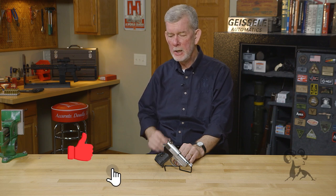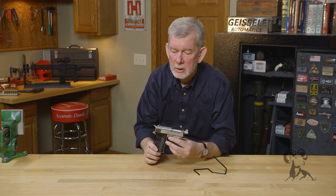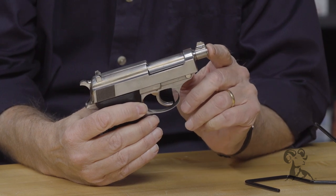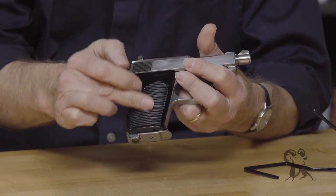Steve from Brownells here with another gun from the vault. Today we're looking at a custom baby Walther P38 and this is a cute little piece. This is obviously custom all the way — it's in the white, there's no finish. It's got the shortened muzzle obviously compared to a regular P38, but it's also had the grip shortened drastically.